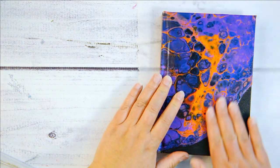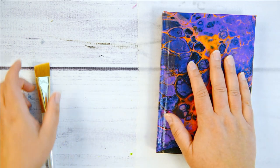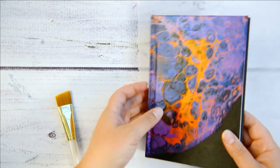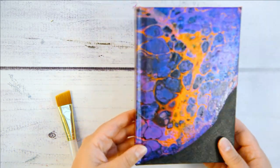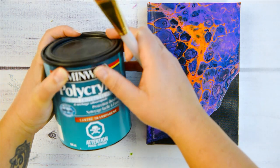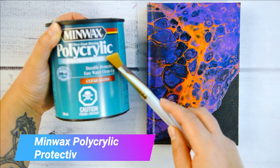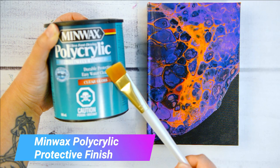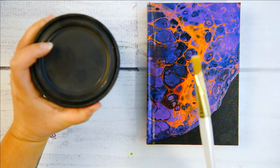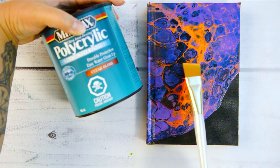Once all your Mod Podge is dried and your paint skin is completely applied to your journal, now it's time to seal it. Usually what I was doing before was adding a couple of layers of Mod Podge, but I found it was still kind of sticky — especially if I put this book on top of other things, it would stick. So I was trying a bunch of different materials and came across Minwax Ultra Fast Drying Polycrylic Protective Finish. It's basically a water-based, almost like a varnish — this one is clear gloss. You can get it on Amazon and also in hardware stores, and this is what I found works really great for protecting your paint skins on your journal.